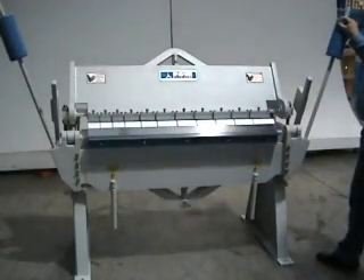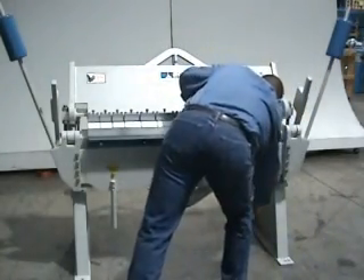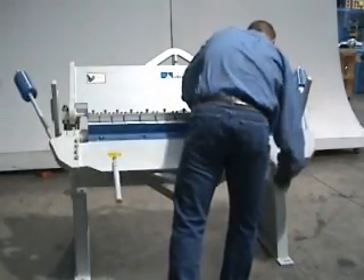The bending beam has two sets of tooling on it. One is for heavier gauge if you're doing 12, 14, or 16 gauge. And the other half-inch one is for your typical 24 or 26 gauge bending.